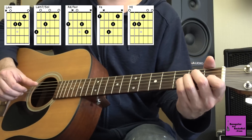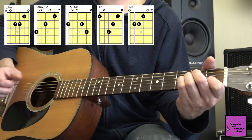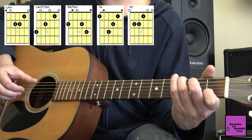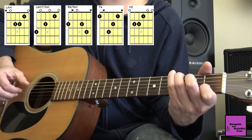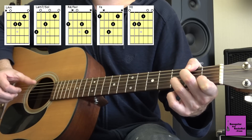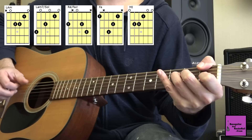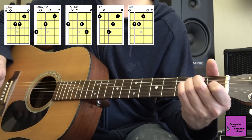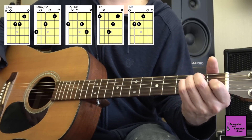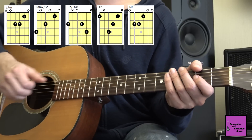Résumons tout ce qu'on a vu : accord de La mineur deux fois, en double croche ou en croche ; La mineur 7 basse de Sol ; Ré basse de Fa dièse, deux fois la même chose ; et là un Fa, et un Mi. Ce plan-là sera à faire six fois : deux fois en introduction, quatre fois avec les paroles.